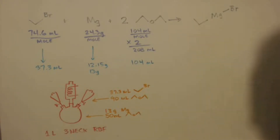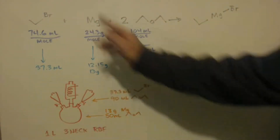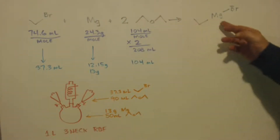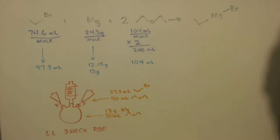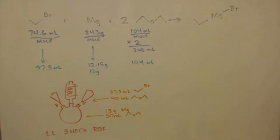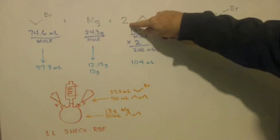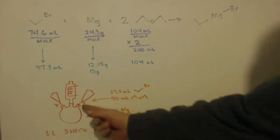I'm here to make some tert-pentyl alcohol through a Grignard reagent, and I'm going to go over this kind of quick because I've already done a Grignard reagent — this is my second one. First, we have to make the Grignard reagent. I made this exact Grignard reagent in a video called 'Ethyl Magnesium Bromide Synthesis — Grignard Reagent.' Here are the molar masses and molar volumes; I divided everything by two, except for one which I doubled, because you need two moles.